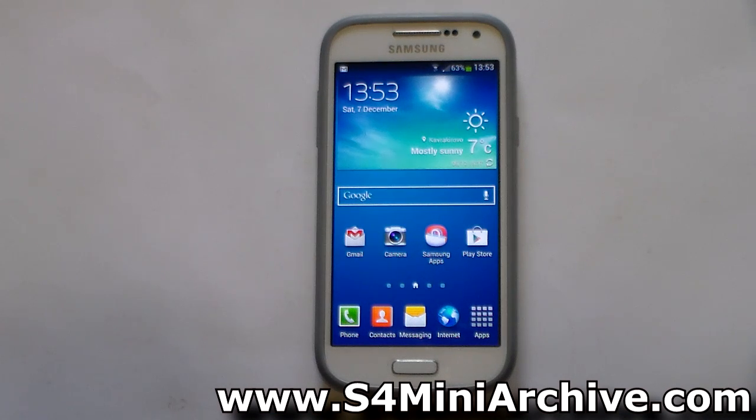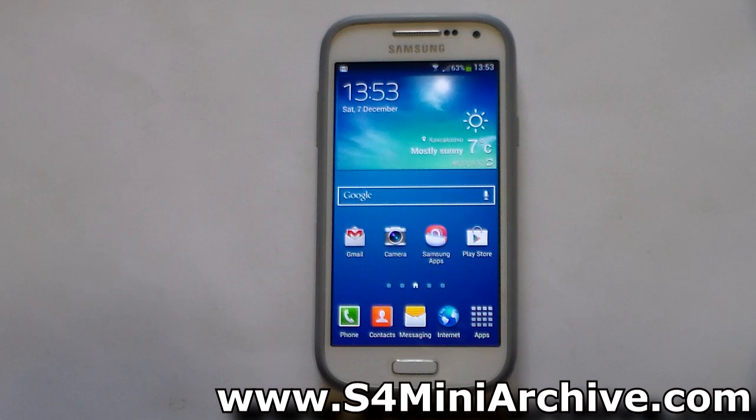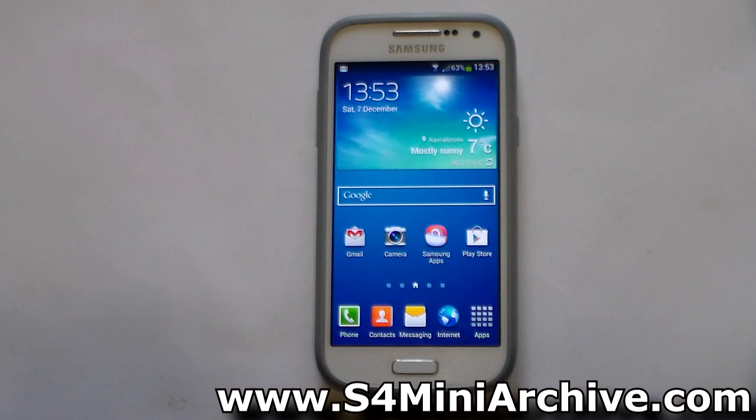Hi everyone. CyanogenMod 11 is finally here, which is based on Android 4.4 KitKat. So far there are nightly versions available for the LTE and 3G variants of the Samsung Galaxy S4 mini. Unfortunately, nothing for the Galaxy S4 mini Duos.